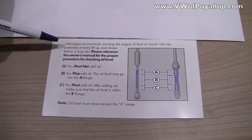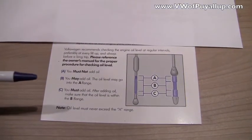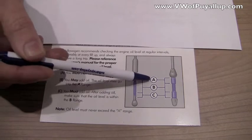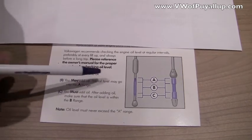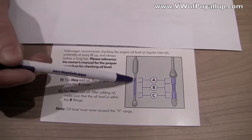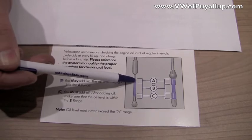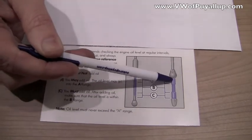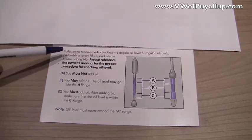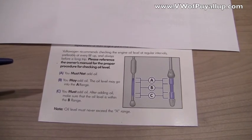Volkswagen recommends checking your engine oil level at regular intervals, preferably every fill-up, and always before a long trip. On the dipstick, there's a range: if it's in the A range, it's full and you don't need to add any oil. If it's in the B range, you can add some oil to get it to the A range. If it's at the C level, which is the bottom, one quart should bring you right up to the top of the A. As long as you're in this sweet spot, you're good to go — but if it's down to the low part, that's your cue to top it up. Preferably at every fill-up, it's a great opportunity to check your oil while you're standing with your car with nothing else to do anyways.